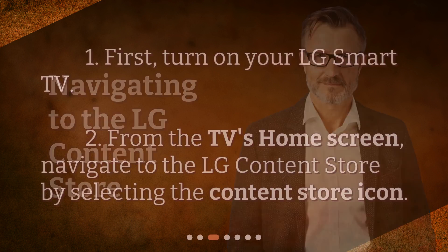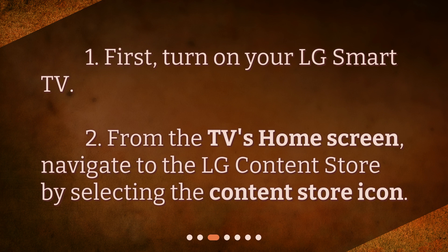Navigating to the LG Content Store. First, turn on your LG Smart TV. From the TV's home screen, navigate to the LG Content Store by selecting the Content Store icon.